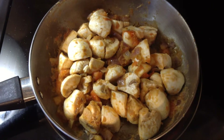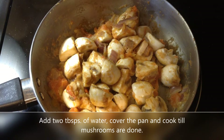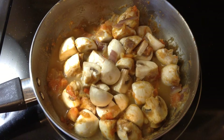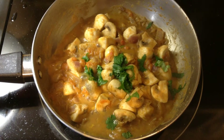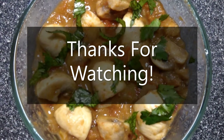Now it looks like there is very little masala, but remember guys, mushroom cooks down to one third of its original quantity. I am going to add a couple tablespoons of water and cover this and cook it until the mushrooms are done. Our curry is done guys, just garnish it with a little bit of cilantro. If you like this recipe give us a thumbs up and thanks for watching.